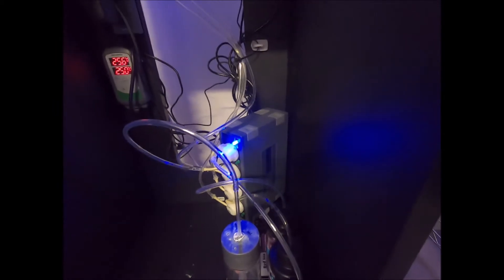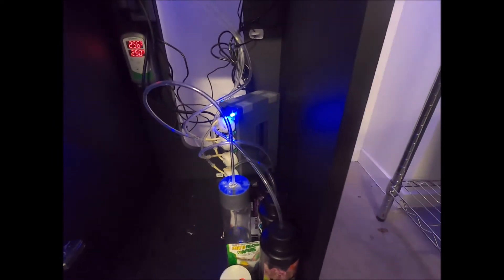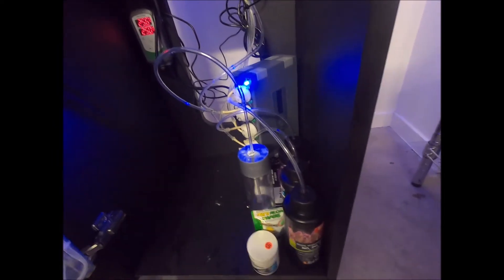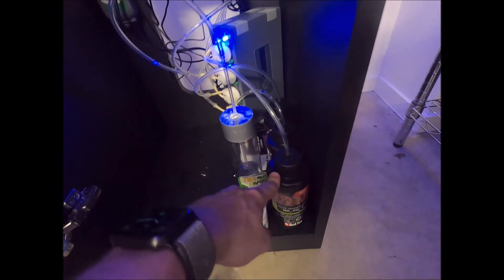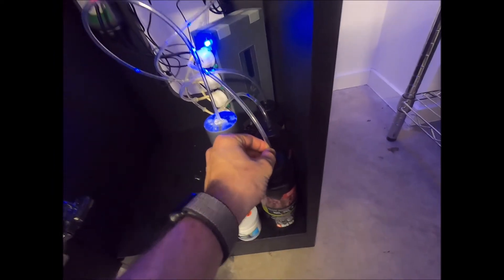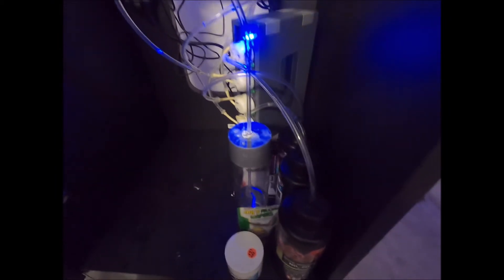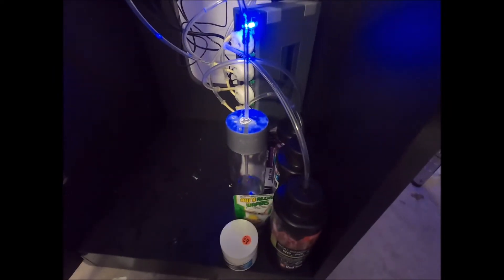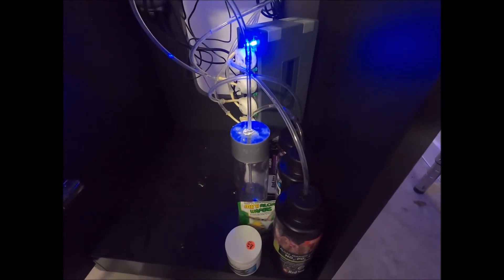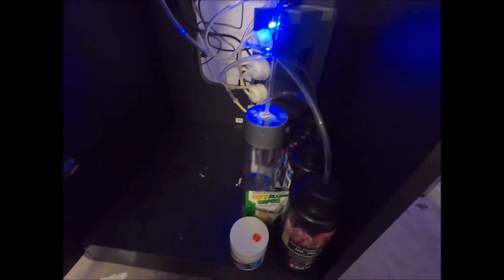This is the JBJ DP4 doser. I've only just started dosing recently. I'm going with the Red Sea theme, so I've been dosing NoPox at about three mils a day — I feed pretty heavy so three mils has been working well. I've also got Red Sea magnesium and calcium, and my alkalinity solution, which I diluted into a smaller bottle for dosing purposes since I only have a 250ml bottle.